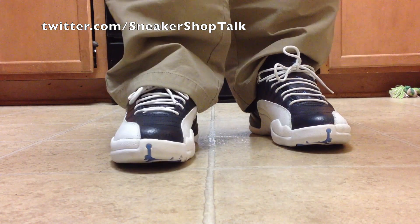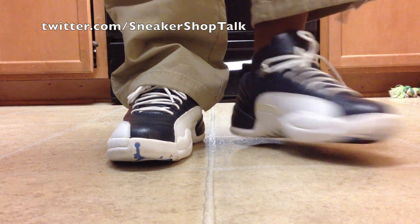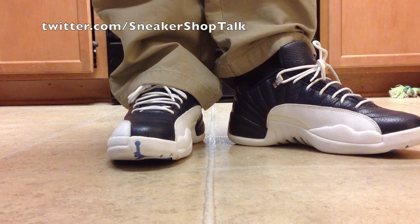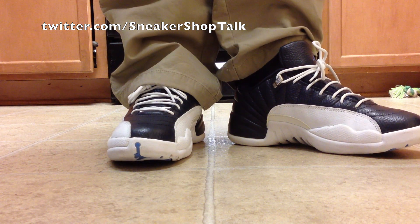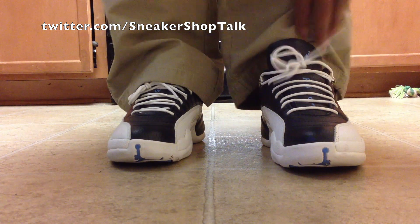Alright, and we have the Air Jordan 12 Retro, the Obsidian. You can't see because of my pants — these are actually the lower collared version. She came out, I think, in 2004, maybe 2005.